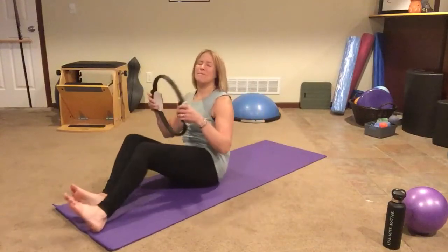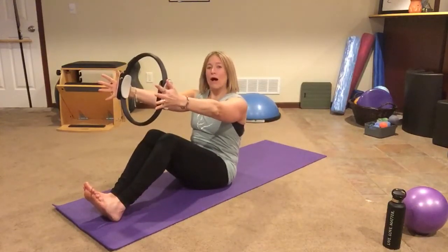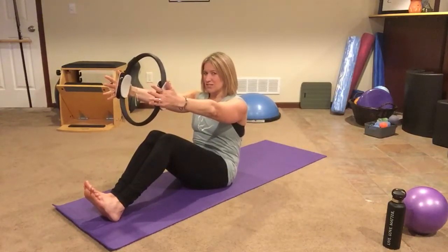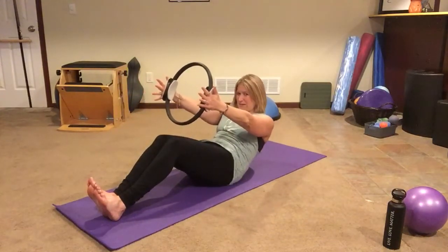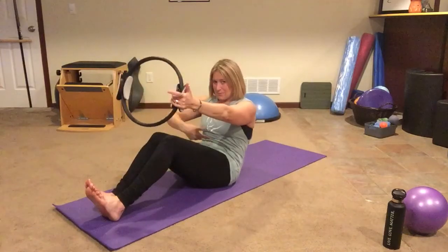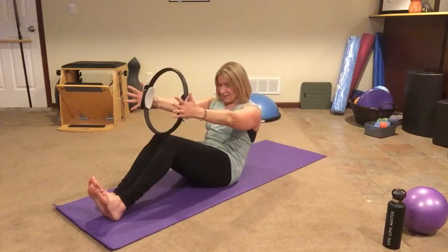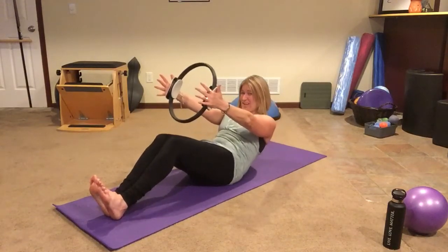I'm gonna bend my legs and plant my heels down into the mat. I got my magic circle. I am gently pressing in, pulling my shoulder blades down my back so those arms are engaged already. We're gonna start with just a little half curl back where you're going to inhale, round your low back, your waistband starts to come down, and then exhale, curling back up. I'm not coming all the way up — see how I'm still keeping a little round in my back. Inhaling, I'm going part way, rolling down through my low back, exhale to come back up. Inhale, pelvic tuck, rounding. It's like I'm getting a little massage on my back, but those stomach muscles are working a lot.